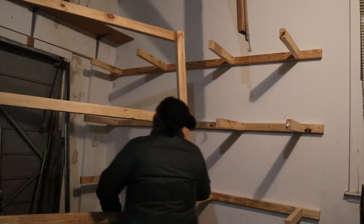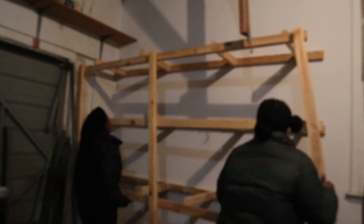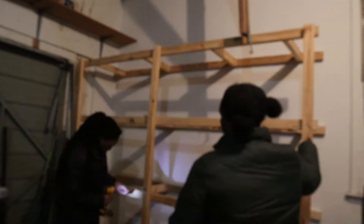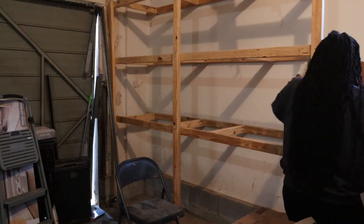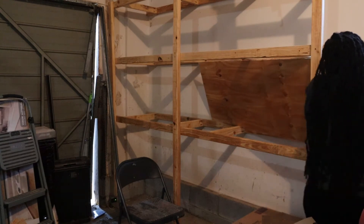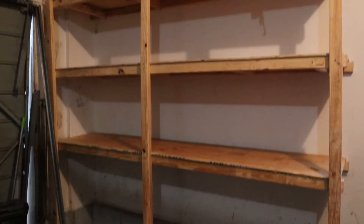Here I am bringing the outer shelf frame back in — this is the piece I built at the beginning — and I'm screwing it directly onto those shelf supports so it has a nice hold. It lined up perfectly. Once that's done, you can put your plywood on. I'm using plywood I bought at Home Depot and had cut down there. I'm sliding it onto the shelf and then screwing it down so it won't move.